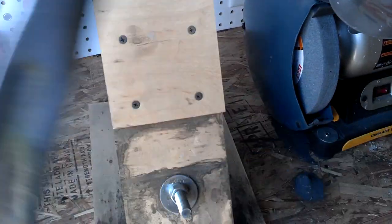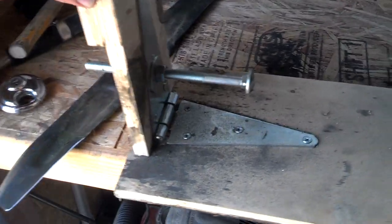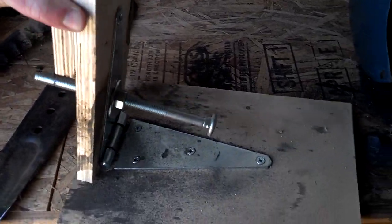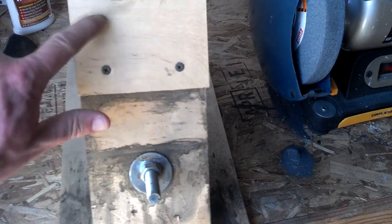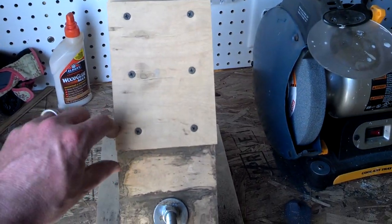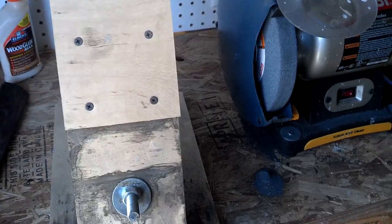Once you have your jig built — again, not much to it — just a big hinge, carriage bolt, and a couple scrap pieces of plywood. This thing right here is just a stop, so I know to slide the blade up to that point.